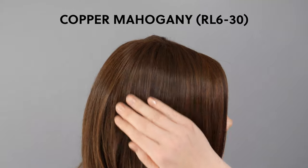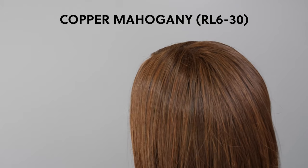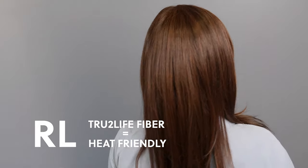The first style I have on today is the Raquel Welch Seamstealer — it's a beautiful long layered look — and the color I'm wearing in the Seamstealer is called Copper Mahogany, which is RL630. Now the color number pretty much explains the two shades that are blended throughout this color. The RL stands for the true-to-life fibers, so these fibers are heat friendly.